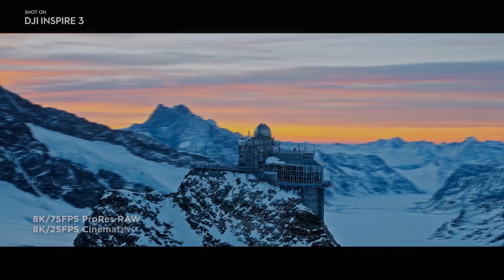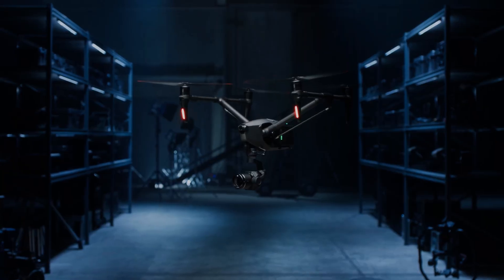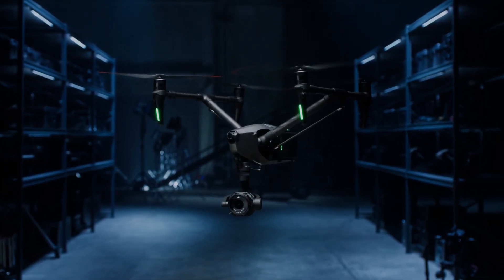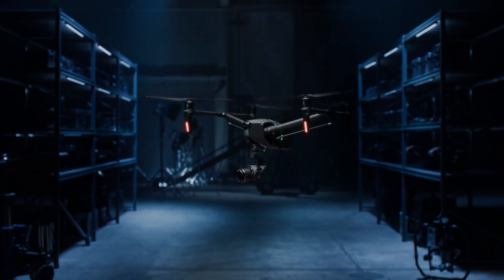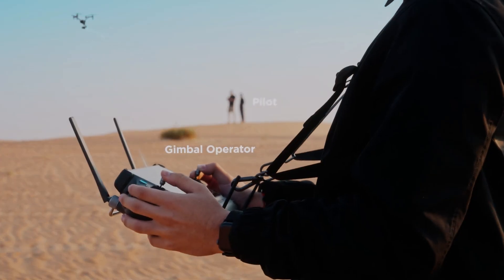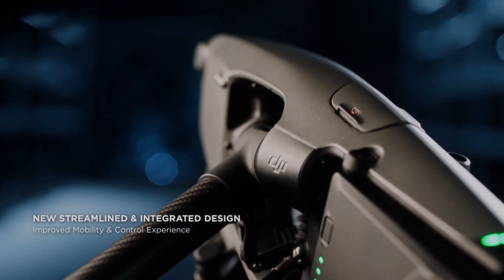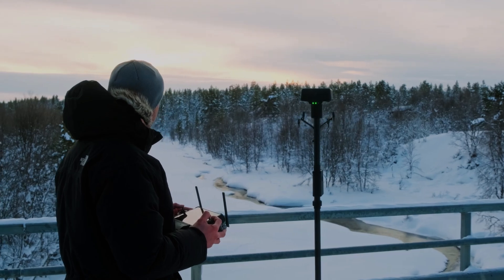The DJI Inspire 3 supports advanced Cinema DNG and ProRes RAW codecs, empowering users to record videos at the highest resolution with uncompromised quality. The inclusion of ProRes 422 HQ and H.264 codecs further enhances flexibility and efficiency in post-production, providing more compressed yet visually stunning videos.